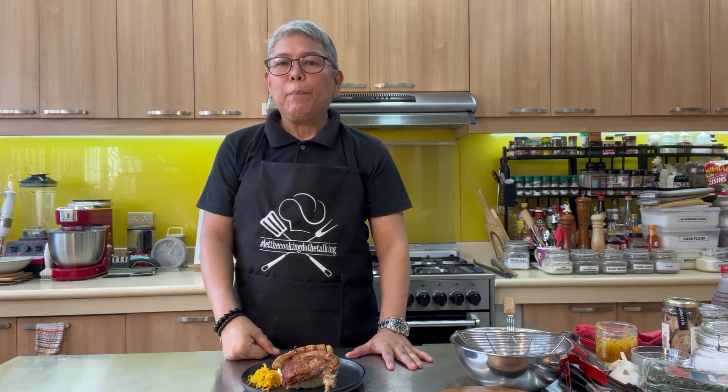Before I end this video, I would like to thank all my subscribers for your continued support. If you like this video, please share and subscribe, and don't forget to press the notification bell. Until next time, let the cooking do the talking. See you on the next one.